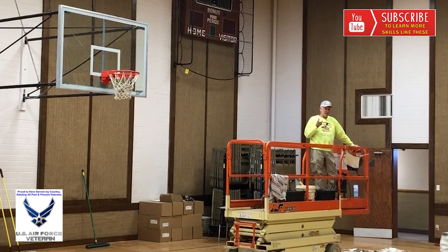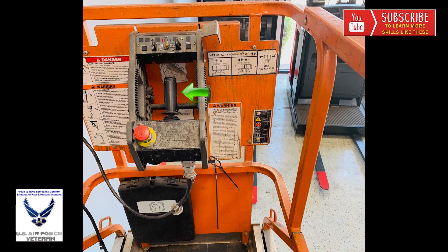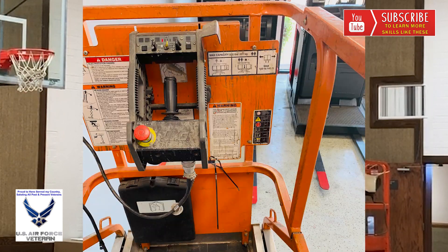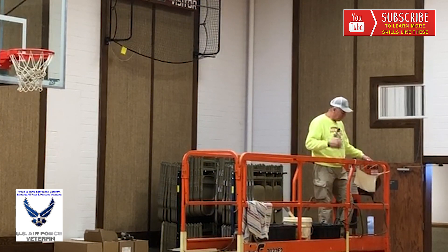On a scissor lift, I'll show you these controls. There is a joystick, and on this particular one, it moves forward and backwards. On top of the joystick is a toggle lever, and when you toggle it right, it turns the front wheels to the right, and to the left. You have an up and down control, and you have to activate a safety button on the side to activate it. There's also a safety button here which, when locked out, nothing works. Then there's a speed control — you can set it for turtle mode or rabbit mode, fast or slow.